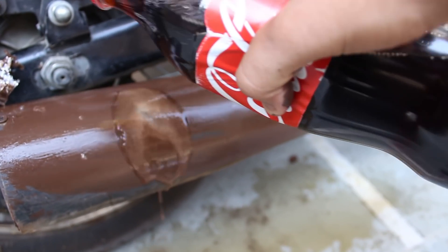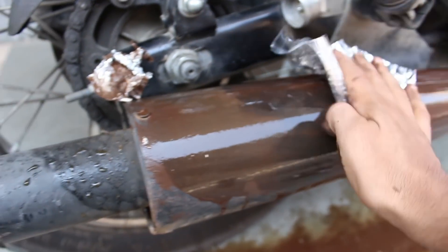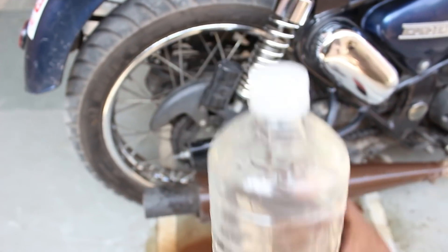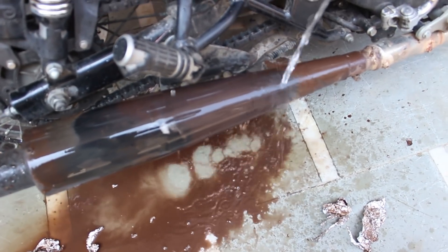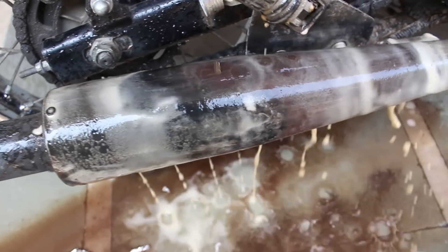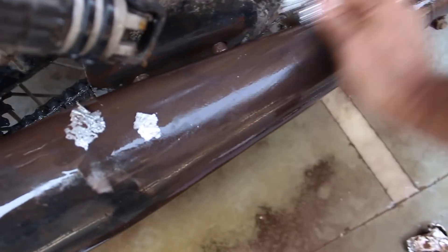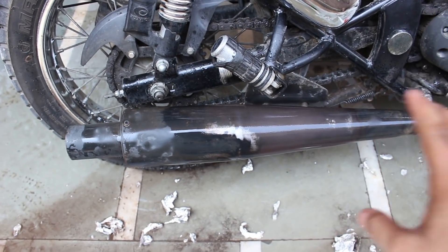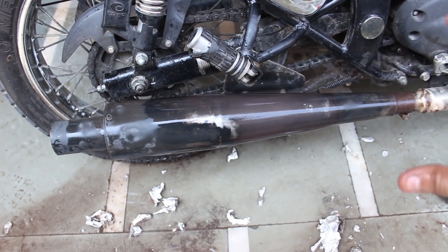Then again use Coke and then again use the foil paper. Now use the water — just put it on. As you can see, the rust has started to go. Let me just put another round. Again put the water. As you can see, I have used some aluminium foil and almost the whole of the rust has been gone. This is the flowing rust, and the silencer looks very well — almost 80% rust removed.